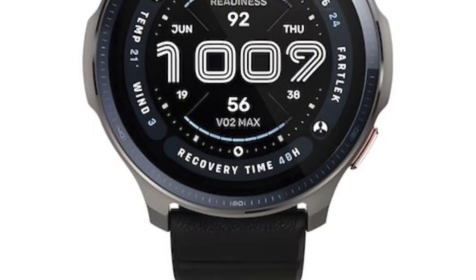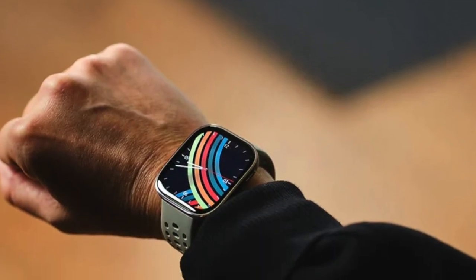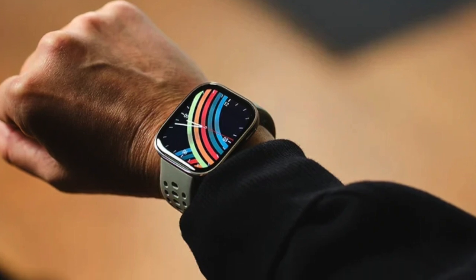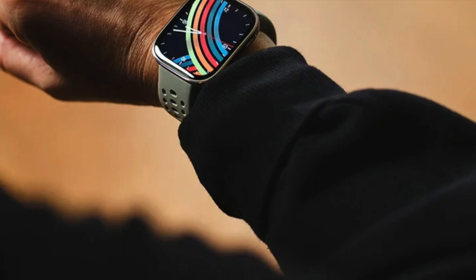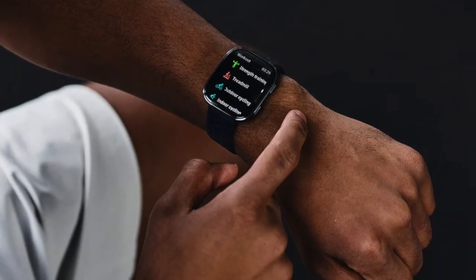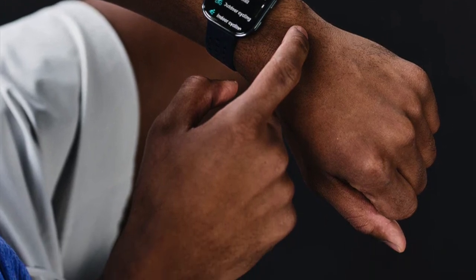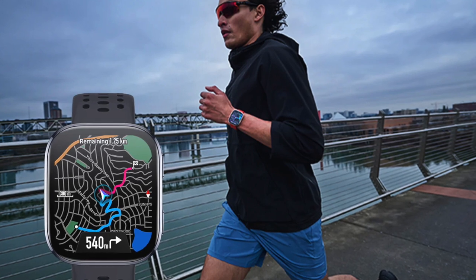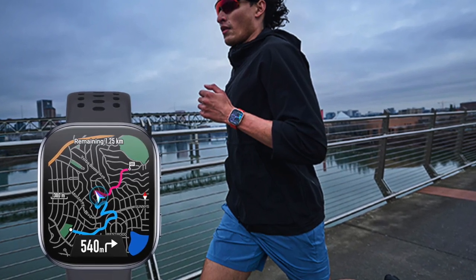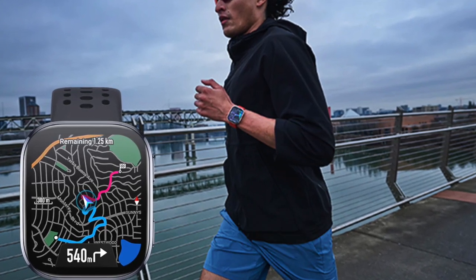Right now, ZepOS 5 is exclusive to the Amazfit Balance 2, which only launched in China a few weeks ago. It hasn't made its way to global markets yet, but the rollout could start anywhere between late June and early September. Other devices like the BIF6 and Active 2 are still running version 4.5, and since both came out this year, they're probably on the upgrade list. The TRX3 runs on 4.0 but uses the same chip as the Balance 2, making it another strong candidate. I'll be keeping a close eye on how this rolls out — if you're into Amazfit watches, ZepOS 5 looks like a solid step forward.